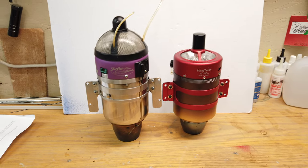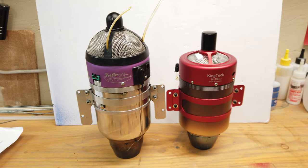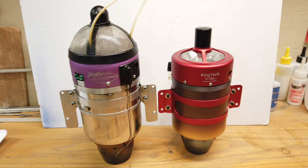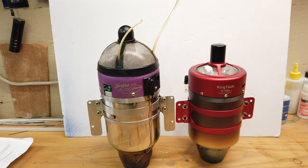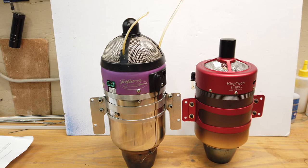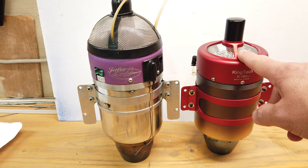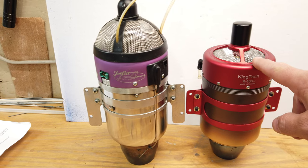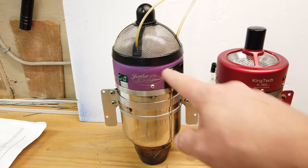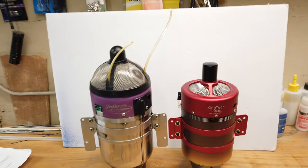I made a post yesterday on Instagram and Facebook — I just want to show you quickly the technology difference between old and new. Here are the two turbines put together. Both have the exact same amount of thrust. The weight is a little bit different — the King Tech is just a little bit lighter by about 120 grams. You also have to remember that the solenoids are inside this turbine, whereas the solenoids for the Jet Cat are external.